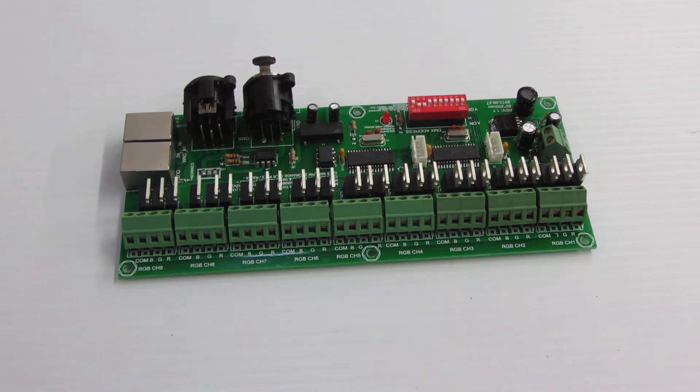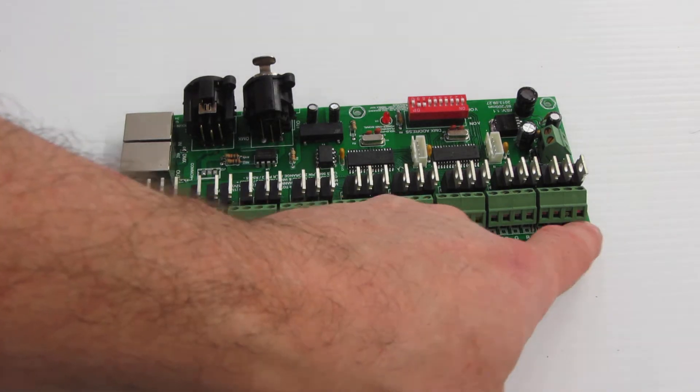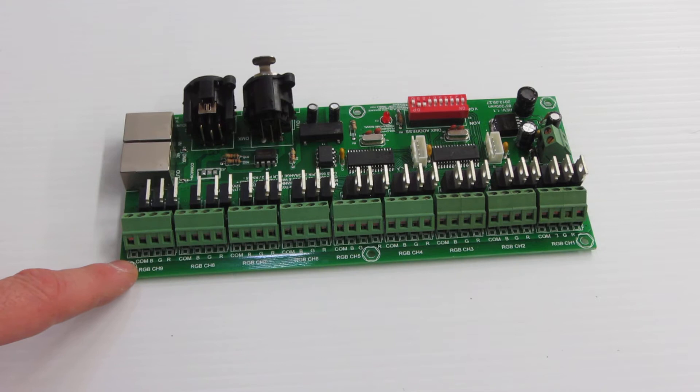This is Holiday Coral, item number 24, a 27-channel DMX controller. This 27-channel controller features 27 independent DMX channels grouped into 9 RGB channels.